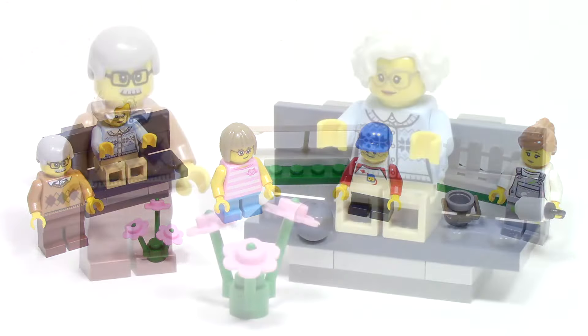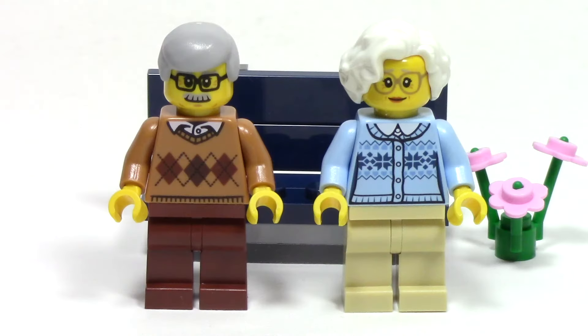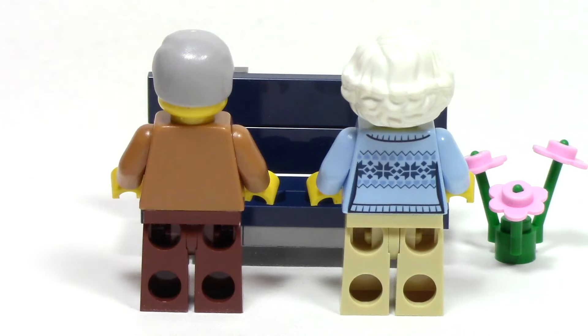And here we have bag number two. First up, we have a nice old couple sitting on the park bench. We also get a set of pink flowers, which he might give to her as a gift. Each minifigure has a really nice look with that unique sweater print with a shirt underneath. They each have glasses, and I really like the hairpiece on the female figure. We don't always get a great assortment of older minifigures, so these are a real treat. From the back, we can see a great continuation of that printing from the front.